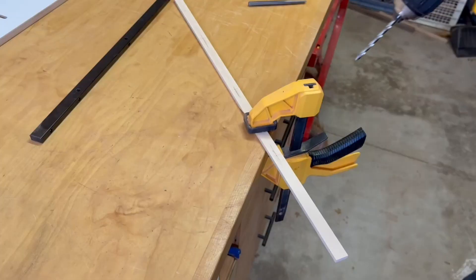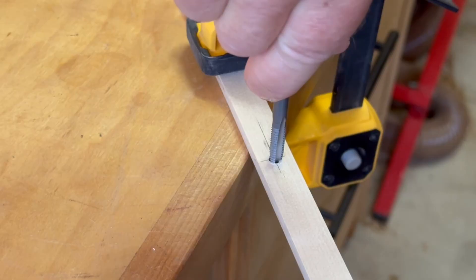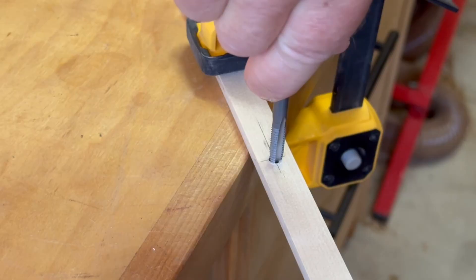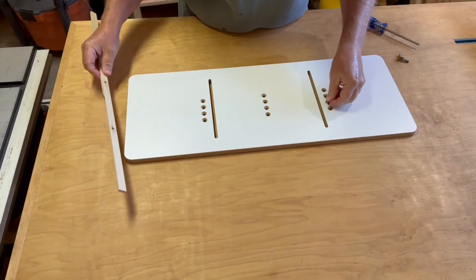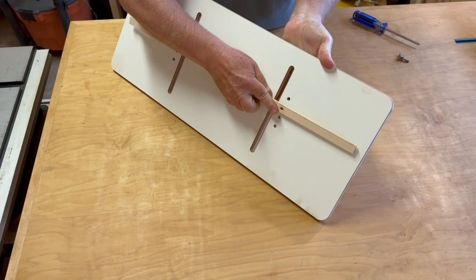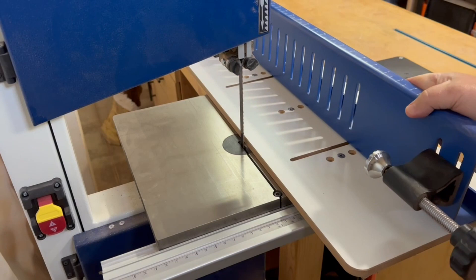Being careful to get the screw mounting holes exactly in the right spot, I use a tap to cut the threads directly into the wood. I'm a little nervous about these threads holding strong enough, so I use some thin CA glue to harden up the wood a bit — it should be plenty strong enough. After attaching my homemade miter bar to the sled, it's ready to go.